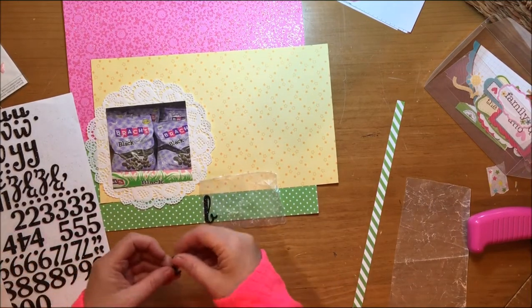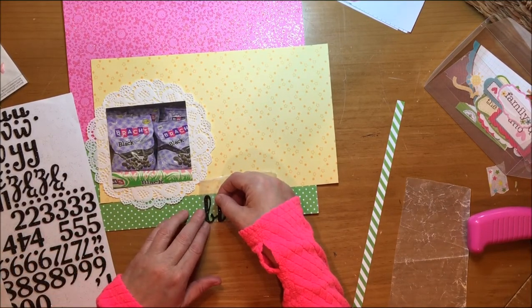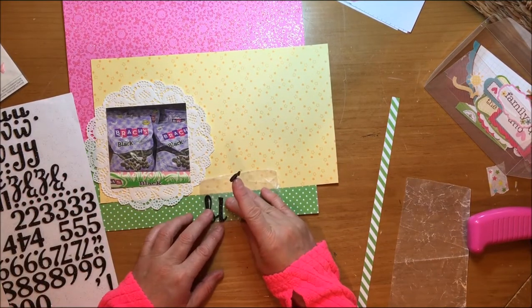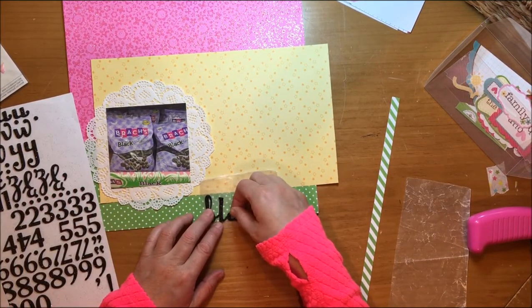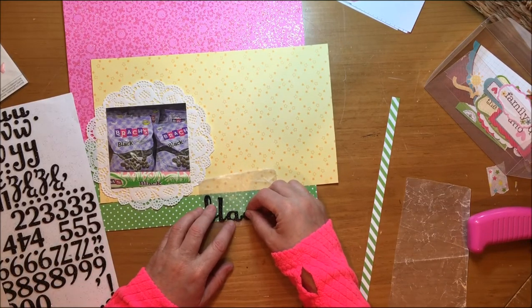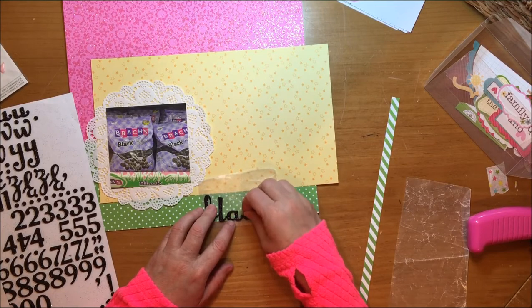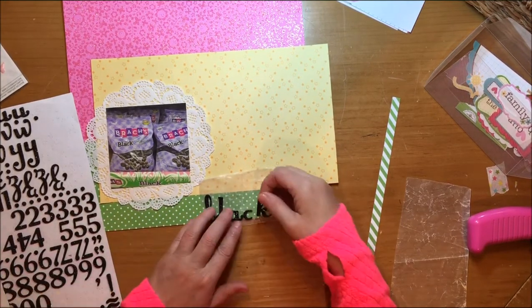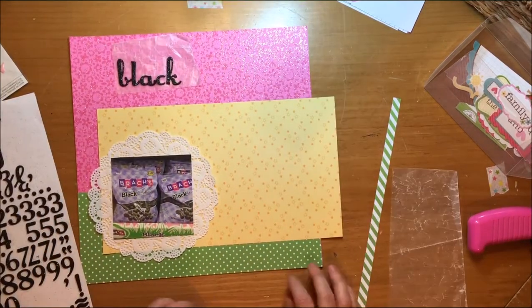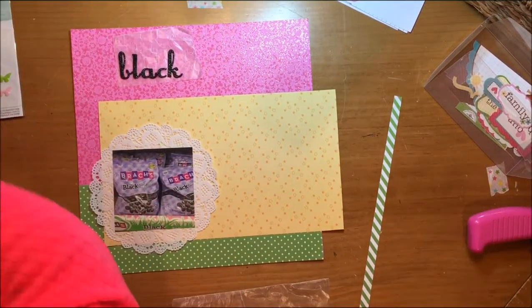That pink paper is from Doodlebug and it's bubblegum paper — something from 2008 — and the collection name was cut off in those punches so I can't tell you what that was. The green paper is Lawn Fawn; it's the freshly cut grass polka color.